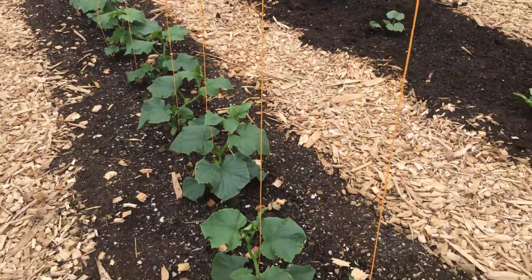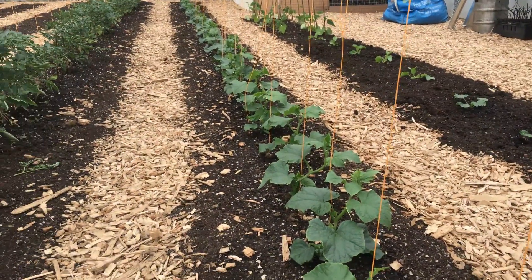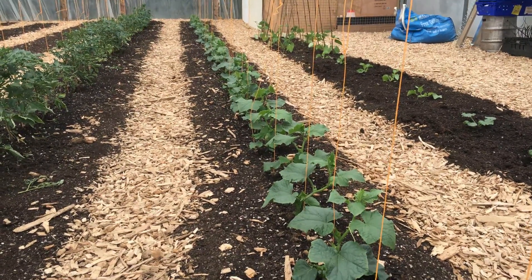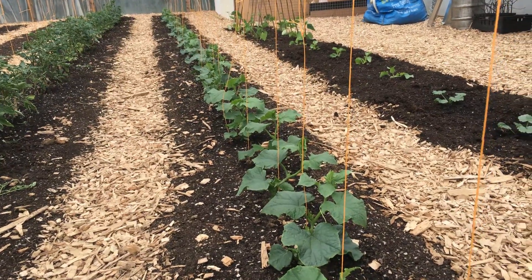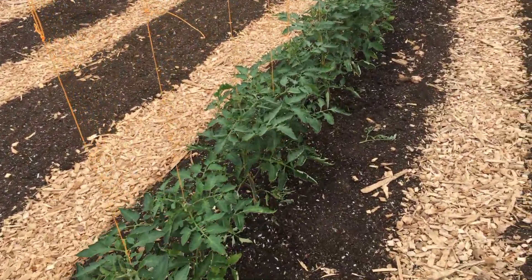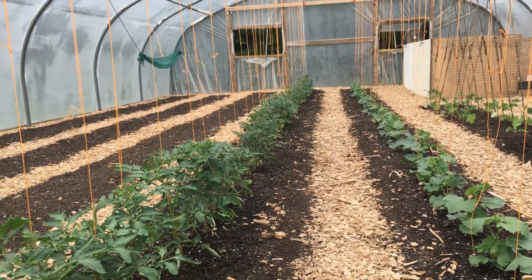The cucumbers are starting to take off as well and will soon need to be trained. These are Marketmore cucumbers, so we need to make sure we remove any of the male flowers so there's no pollination — if the female flower gets pollinated the cucumber can be quite tough or not so pleasant. We've got quite a variety of tomatoes: these are Iris, from Klaus's variety I believe, and then we've got Money Makers, Sun Gold, and a few more down there.